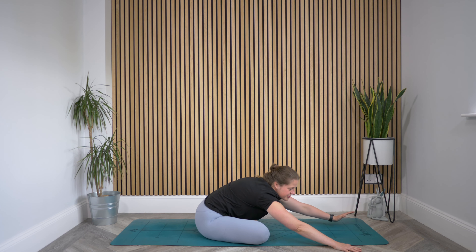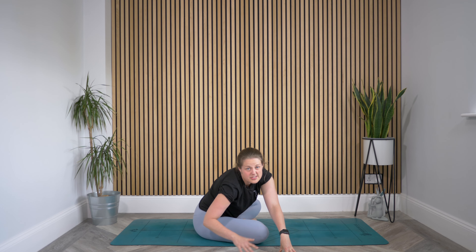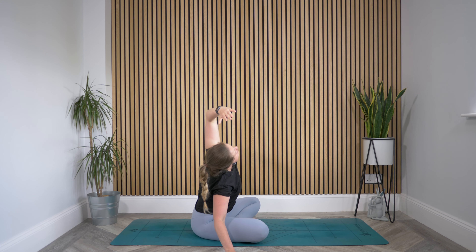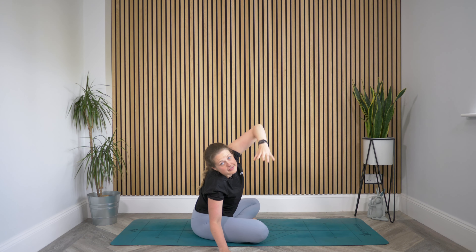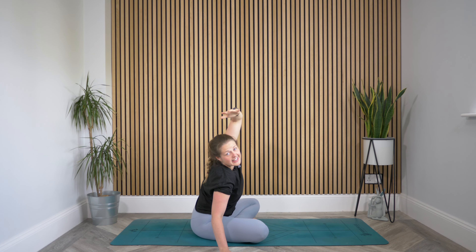As you exhale, can you sink a little deeper? Then start to walk your hands over to the right, keeping walking them until this right hand comes next to your right knee on the floor. Then peel this left arm up and over to find a side bend — we're now opening up to the side. Take a deep breath here. Then bring your left hand to your right knee, right fingertips come behind you. Find a twist. Roll that right shoulder back, keeping it gentle. Sitting up nice and tall.